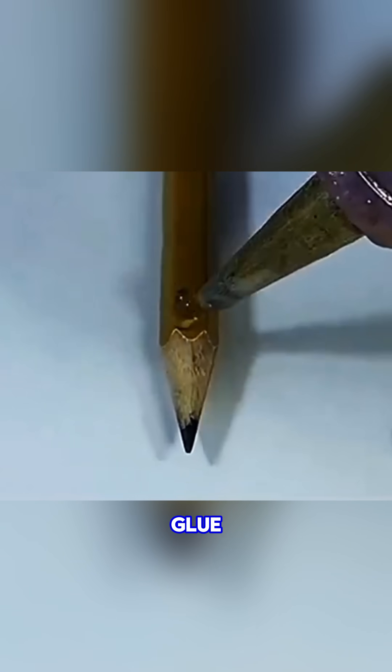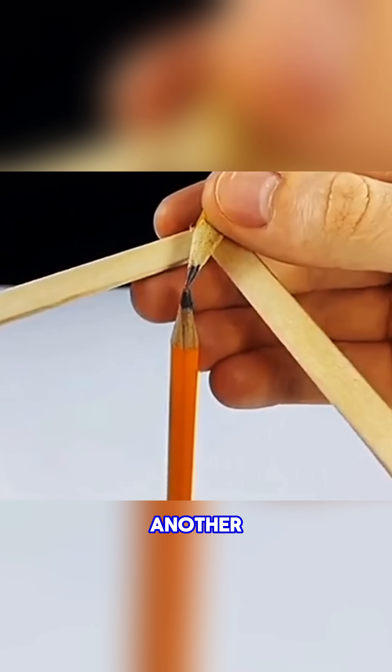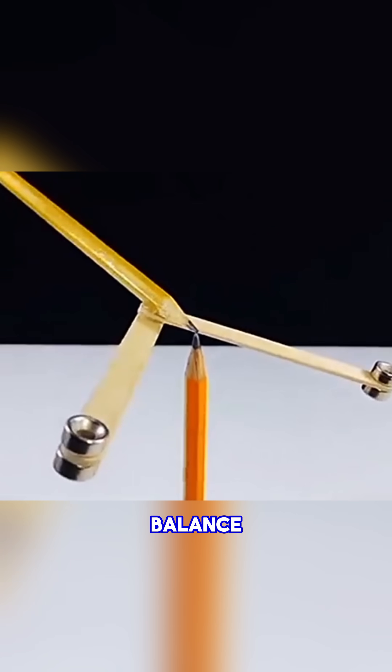Save the wooden stick from an ice cream, glue it to a pencil, put magnets on both ends, and balance its tip against another pencil tip. You've got a jaw-dropping magic balance trick.